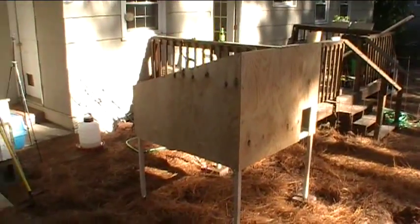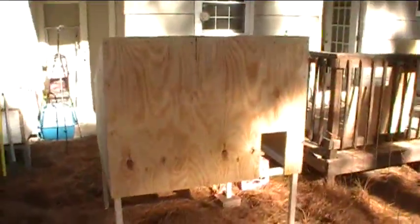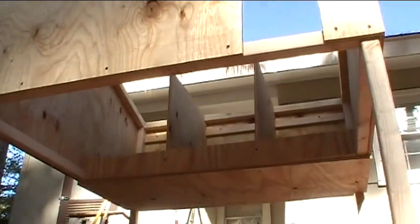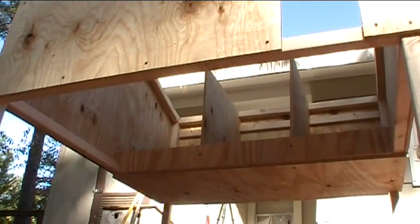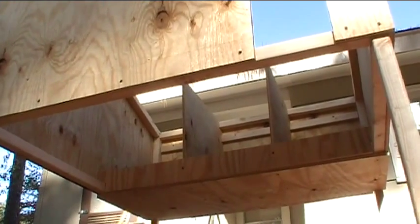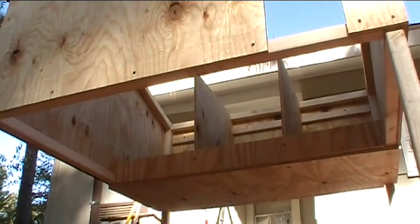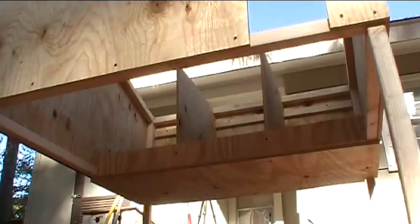Made lots of progress — things are looking pretty good. The next thing to go on is the wire that goes underneath for the floor of their coop — some half-inch rabbit wire, which is a half-inch grid, 16-gauge wire. I'll cover the floor with that and leave it open so the chicken droppings fall through and I can collect them from the ground below.